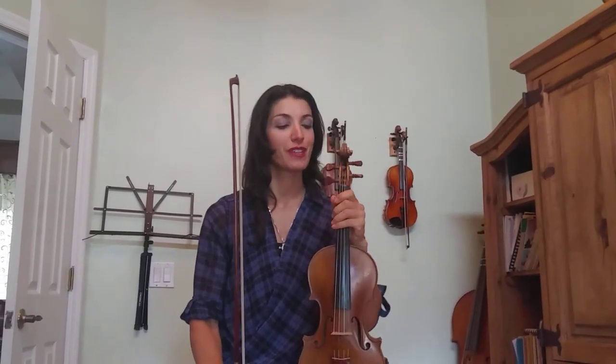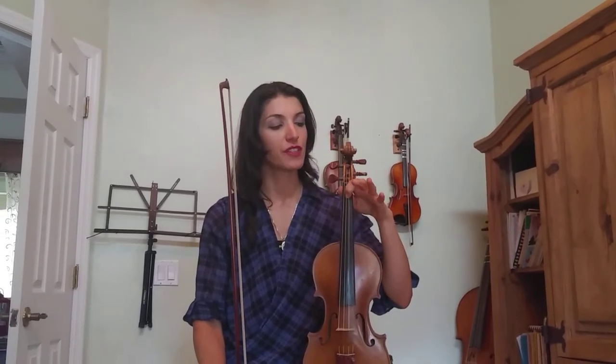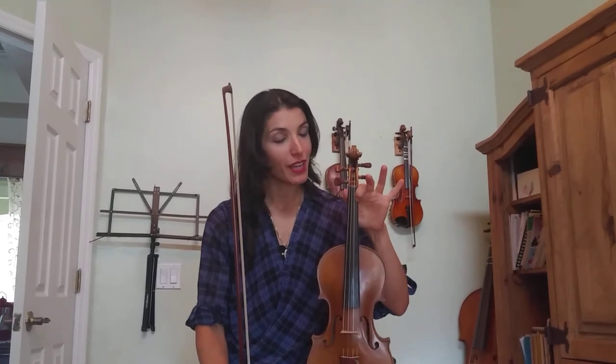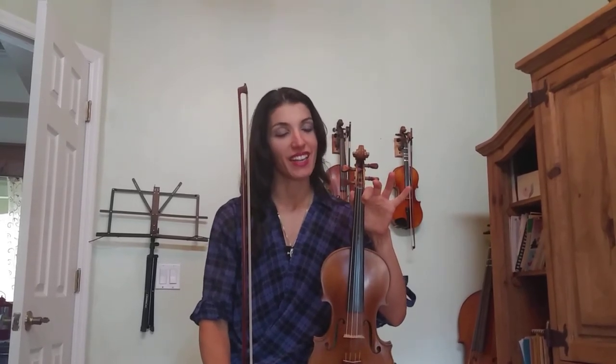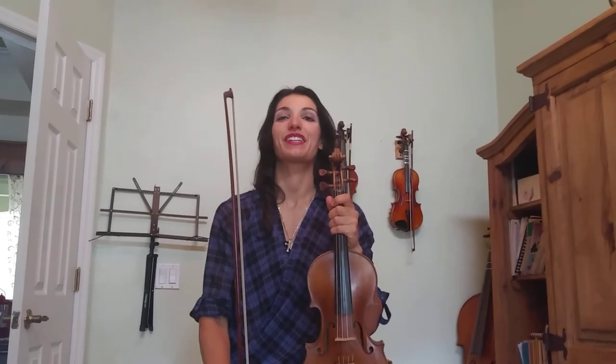And that's the introduction to Orange Blossom Special. I will correct myself — we did play an extra note in there. We had open E, first finger on the A string is B, and first finger on the D string is E. We also had first finger on the E string, and that's F sharp. So, four notes technically, not three. Okay, and that's that. Thank you.